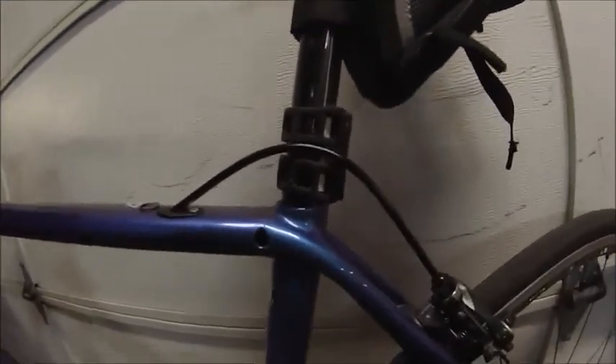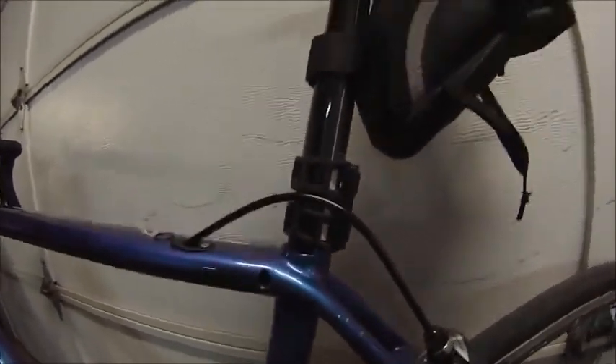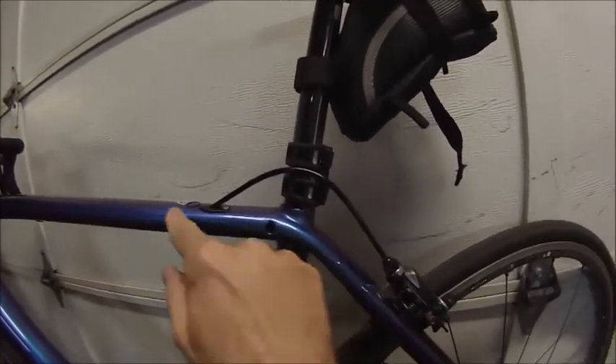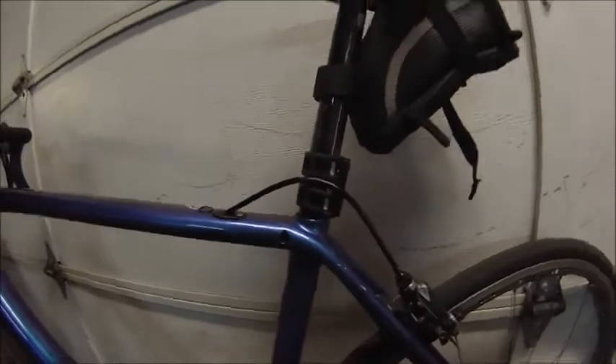My tip would be: if you haven't taken your seat post out of your Tarmac yet, if you're going to take the seat post out, flip the bike upside down. That way those pieces don't fall down into the chainstay or into the bottom bracket area. If those pieces come apart and this piece does fall out, it'll fall right out instead of going down. So that would be my tip. I'll do a full review on this bike soon — take care.